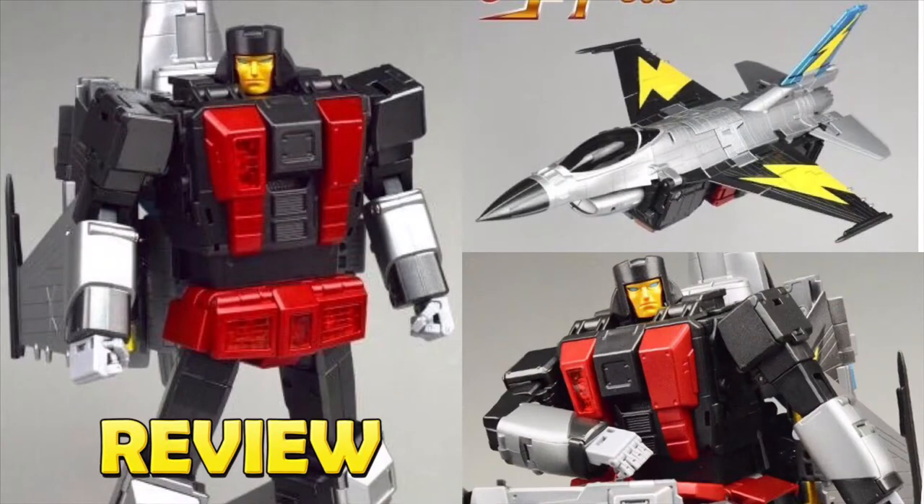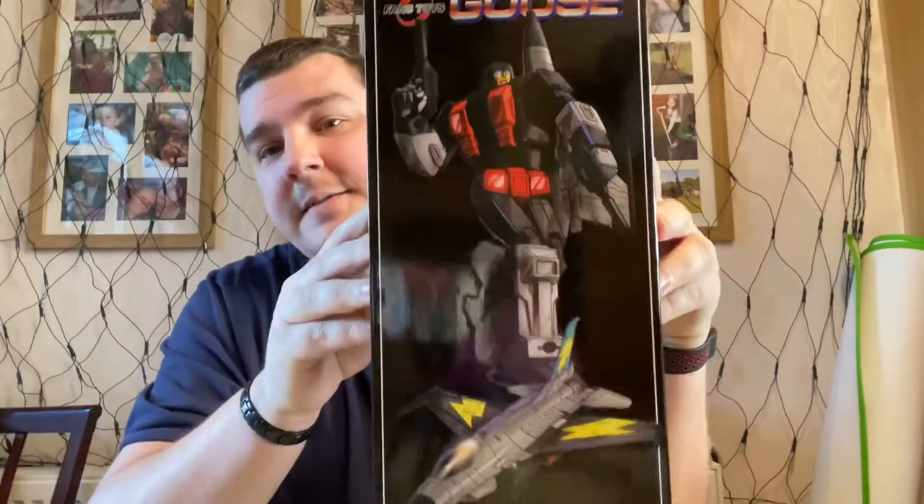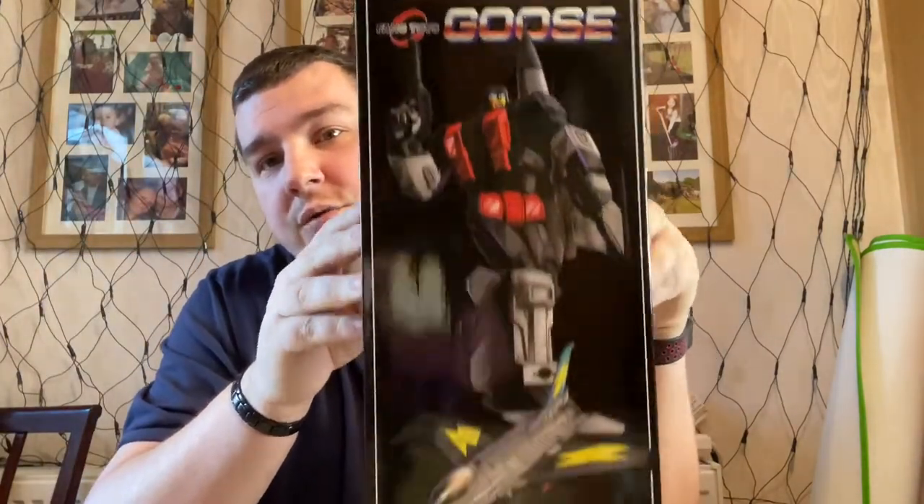Does this mean that me and Fans Toys are back on the same page? Fans Toys! Hi, this is Simon from Fingers on Plastic, and in this video we are going to be looking at Fans Toys Goose.